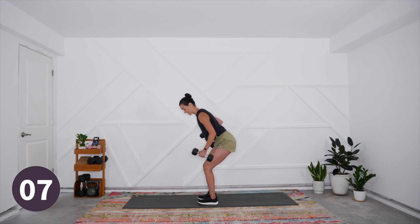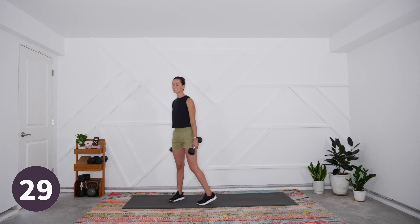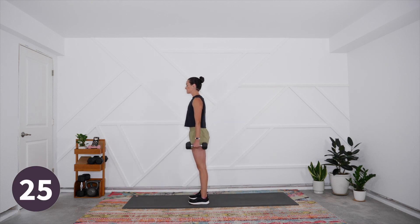After this we're coming into our dumbbell deadlift, so get ready to move that direction. The weights should be light enough that you don't need to set them down, but feel free to take them to the floor for a few moments during that rest interval to recover.